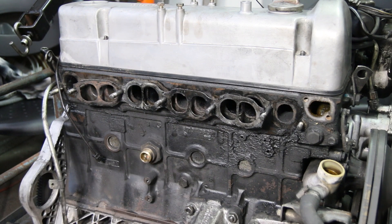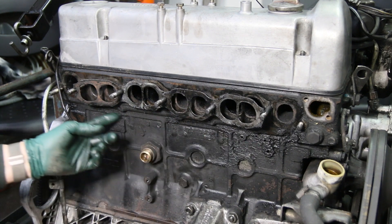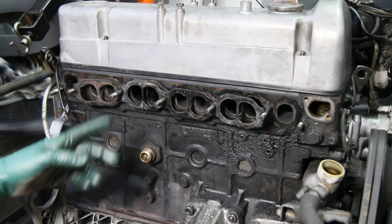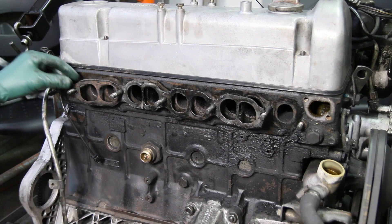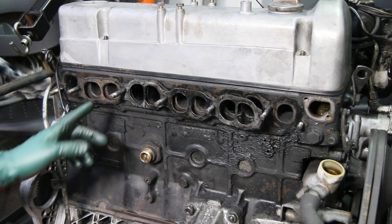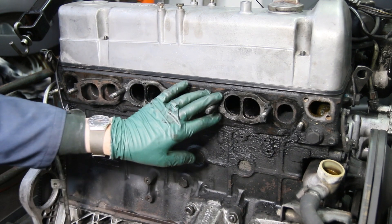The manifold gasket on these old diesel engines does fail and you won't really know it until you start maybe seeing a little bit of oil forming underneath the cylinder head. That's a good sign that you're getting a little bit of oil leaking out of the gasket. You're going to see maybe some exhaust stains, and you may even start to get a little exhaust noise when this gets really bad. But look at this gasket.